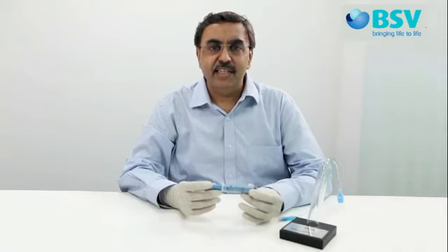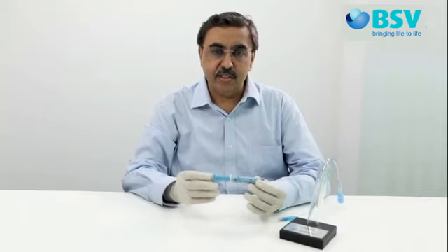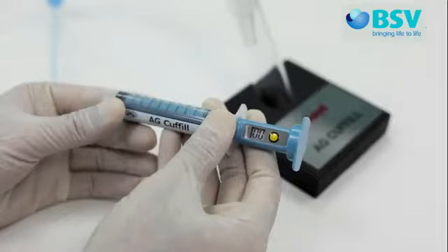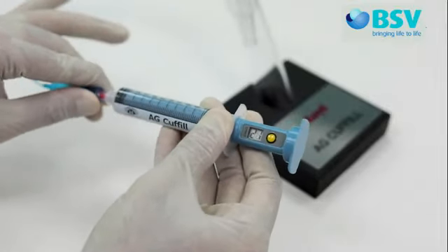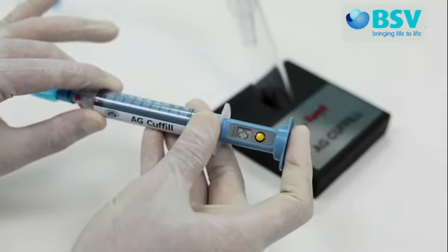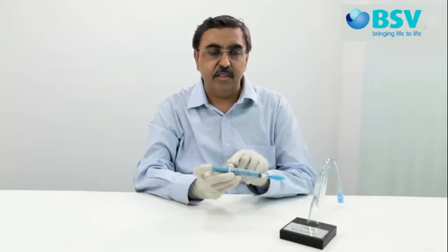To measure or check the ET cuff pressure in intubated patients, switch on AG Cuffil. Ensure the plunger is fully pressed down and there is minimal dead space inside the barrel. Connect AG Cuffil to the pilot tube. You can check the ET cuff pressure as displayed on the LCD screen. Hold the plunger lightly so that pressure from the ET cuff does not push back the plunger, giving a false reading.